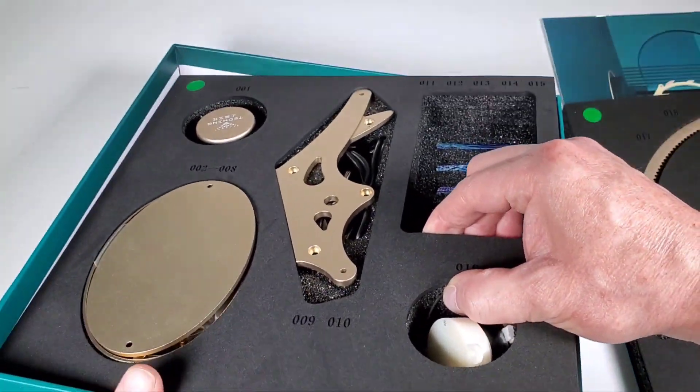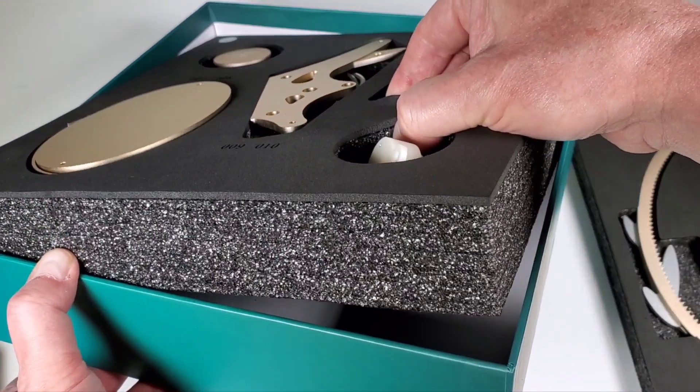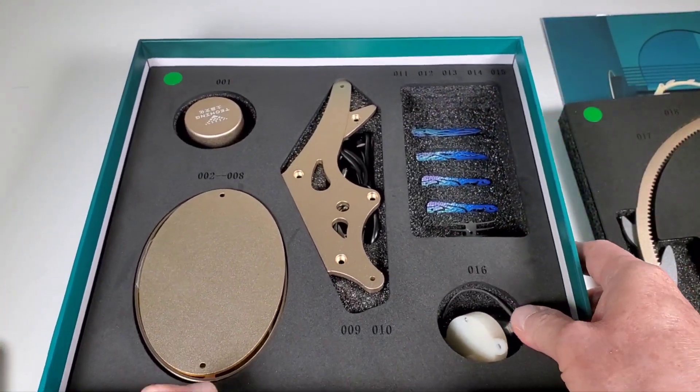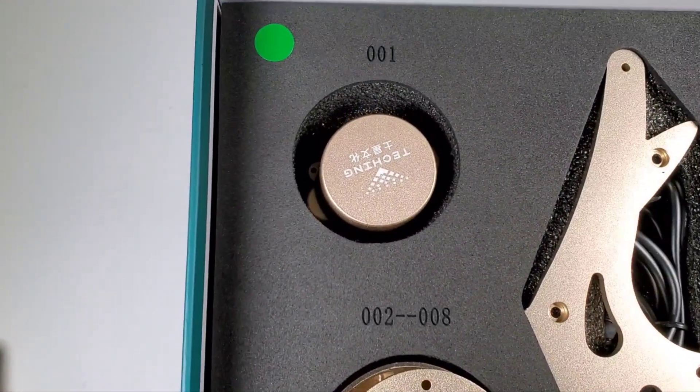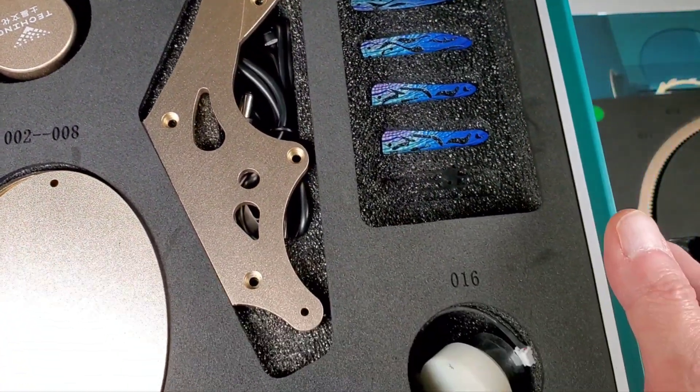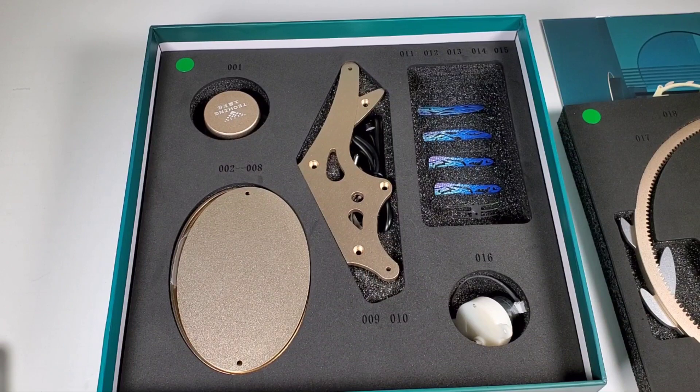Looks similar to the robot kit. I think that's all of it — let me double-check. Yeah, nothing underneath. Very cool. Let's get started — I don't want to take anything out because they're all numbered and I don't want to accidentally get something mixed up, especially with the really tiny stuff.